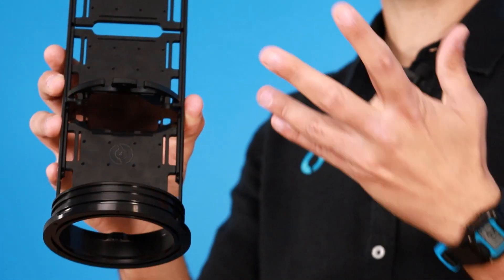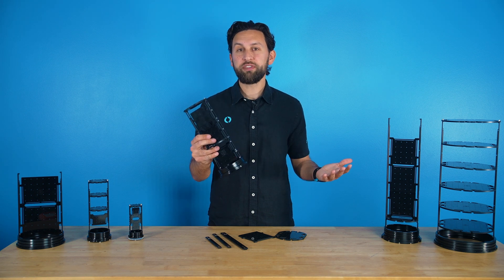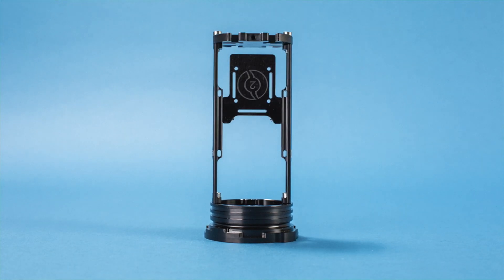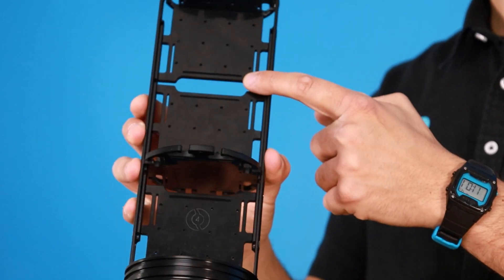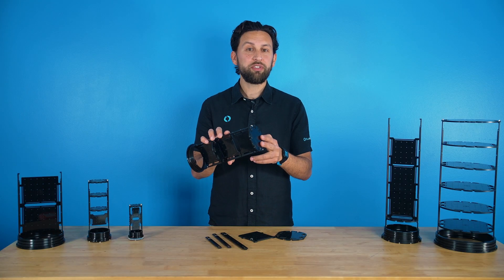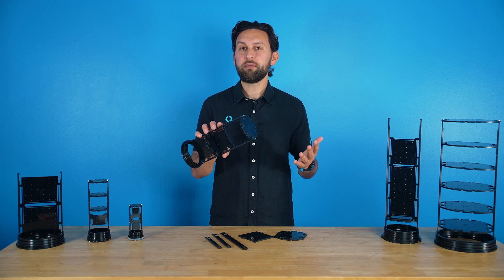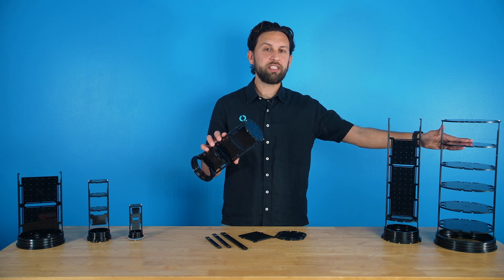These are the trays. They attach to the rails using stainless steel screws and are where you'll mount components. There are trays for every enclosure size and they're clearly marked so you can easily tell which size they go with. Rectangular trays are installed along the rails providing a convenient flat surface to mount things on, whereas circular trays are installed perpendicular to the rails and are great for mounting cameras with a dome end cap or for creating a high density electronics layout.